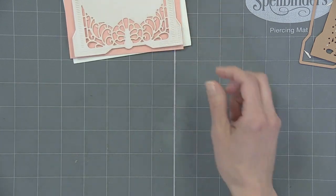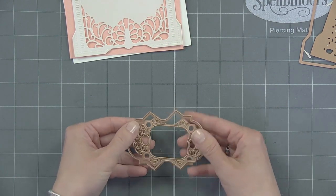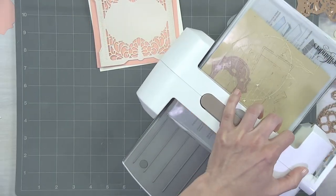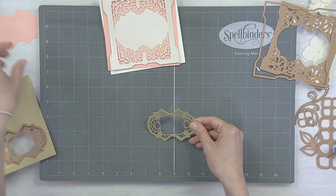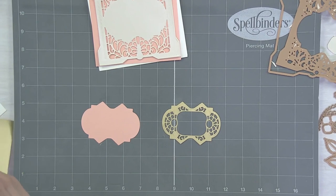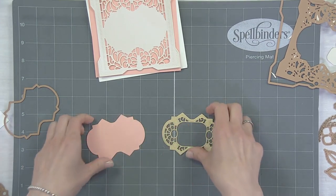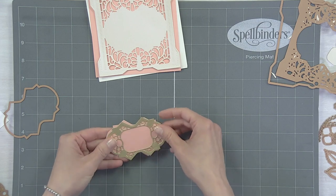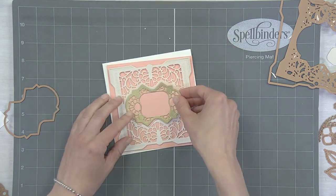We're going to die cut this little label that will sit on top, and we're going to do that in a beautiful gold. Now we have this gorgeous die cut label. I already cut out a backed one using just the frame of that label — using the frame here we cut one out, which we can then use to back this, and notice that it just fits ever so perfectly right inside.